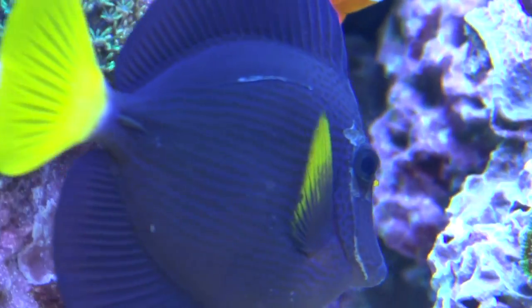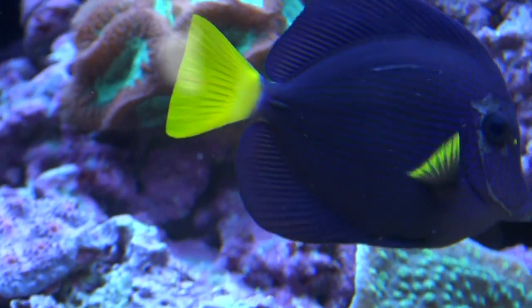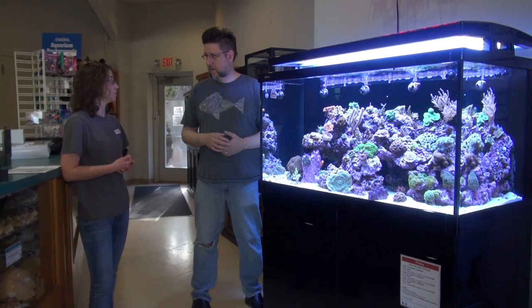Do you put fresh water in the top off system? Yes. With saltwater tanks, you actually do have to use fresh water in the auto top offs. Salt doesn't evaporate, so you want to use fresh water to top off to keep your salinity gauge stable.